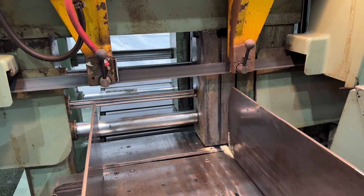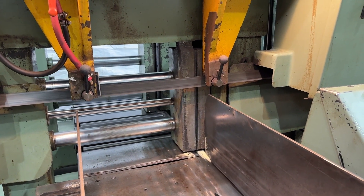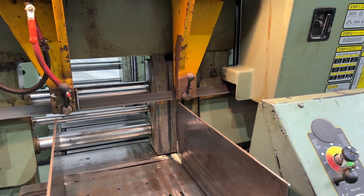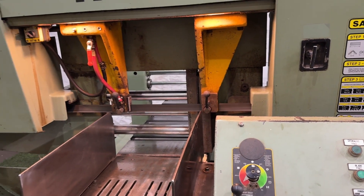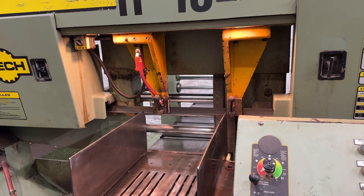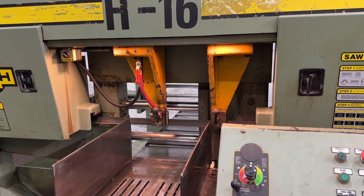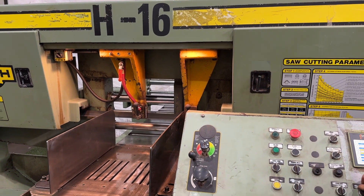You can see the back vices moving away and the saw is making a cut. Here you can see the adjustable guides, bringing them closer together and taking them farther apart.